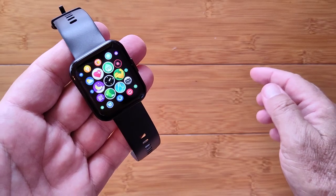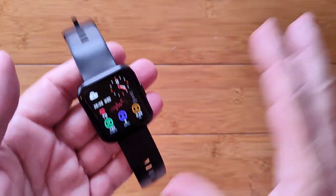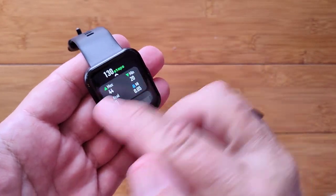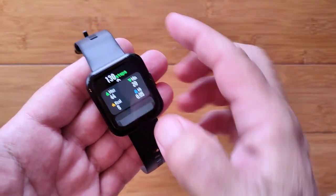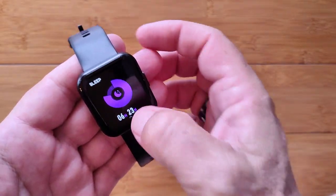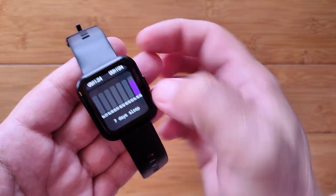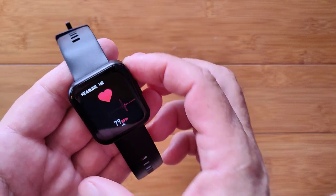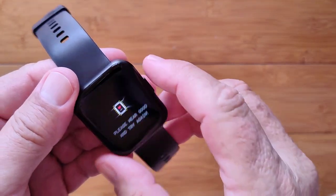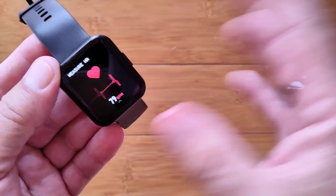Swiping left gets you into the very detailed Apple-style bubble menu — not one of my favorites because I lose my place navigating. Going through it, there's a sports section that shows graphs of maximum and minimum stats, calories burned, distance traveled, and so on. There's last night's sleep time — 6 hours and 13 minutes — with a day-by-day chart. Then you get your heart rate measurement. Green diodes come on and it quickly tells you if you're not wearing it properly.